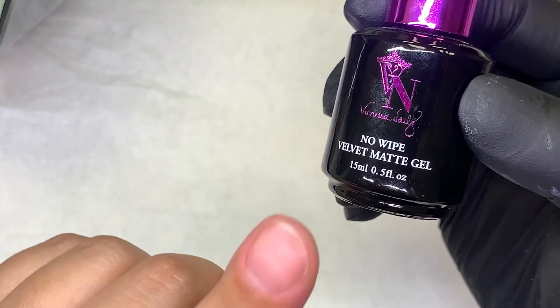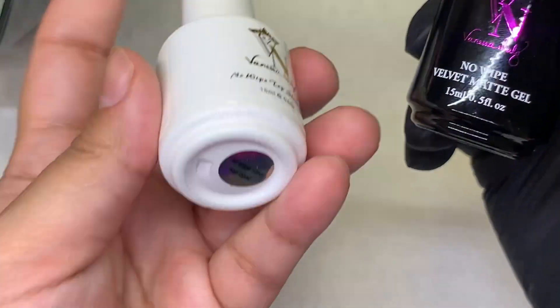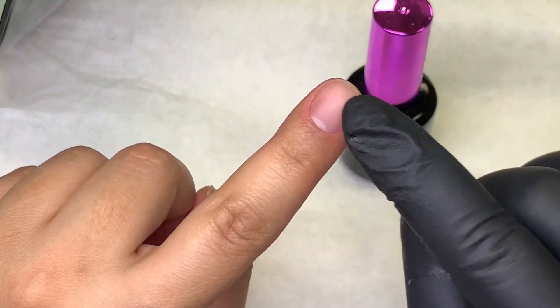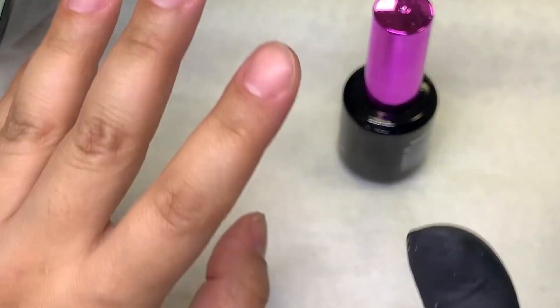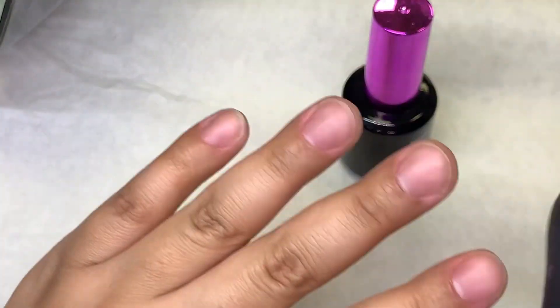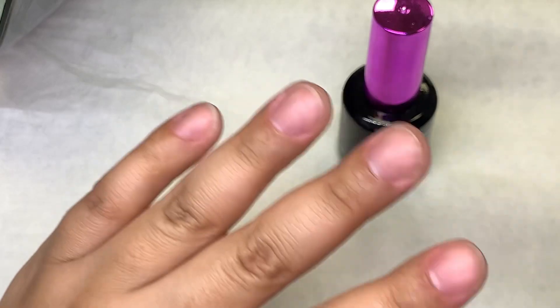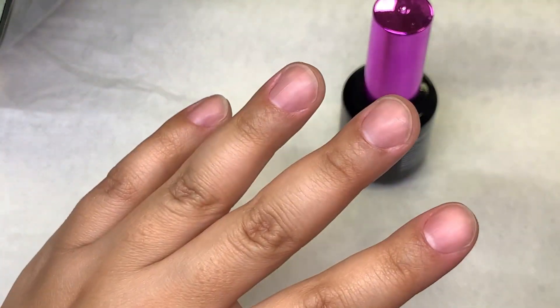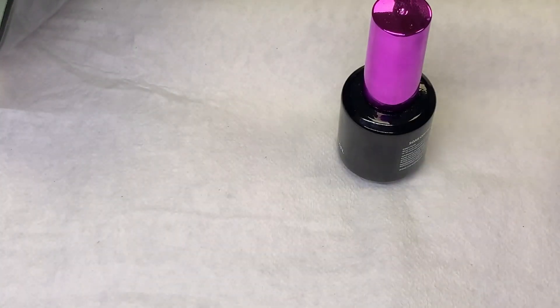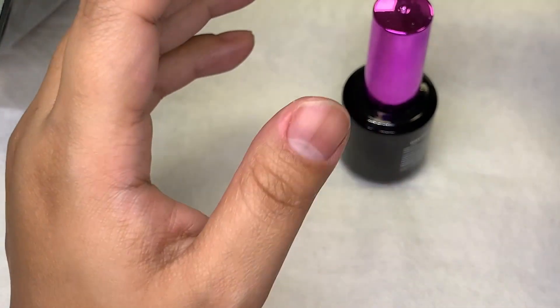I used a no-wipe matte top coat because it gives the illusion that the nail bed is prepped. I used to use a shiny one and it used to leave the nail bed super shiny. I would get a whole bunch of comments and questions asking why the nail bed is so shiny — aren't you supposed to dehydrate it? Aren't you supposed to have a chalky look? And I didn't want to mislead people.